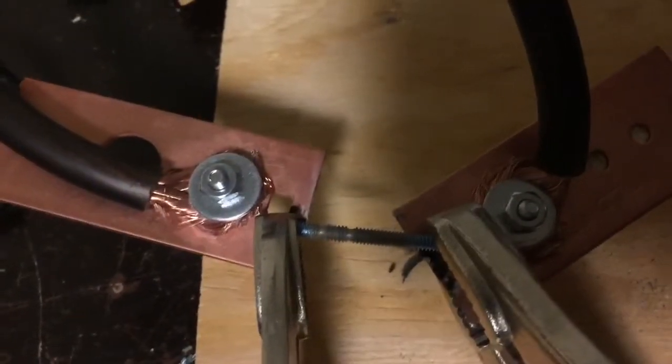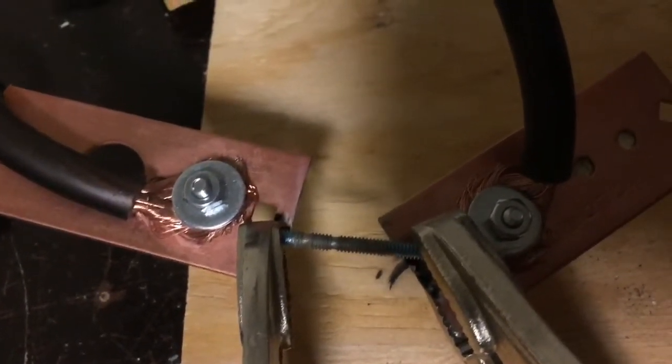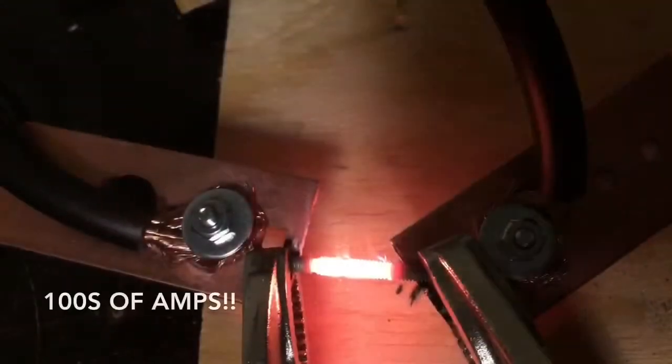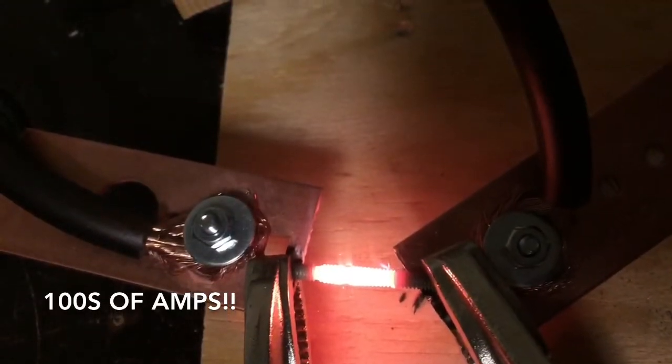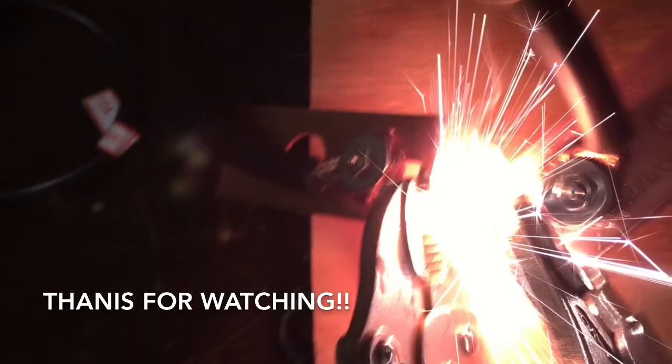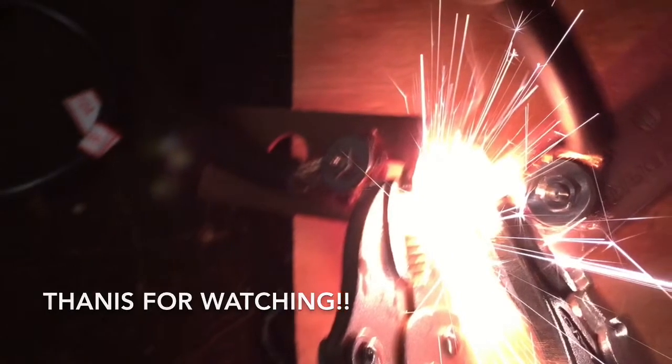I connected a metal bolt between the terminals, turned it on to see what it does — and it totally melted that metal.